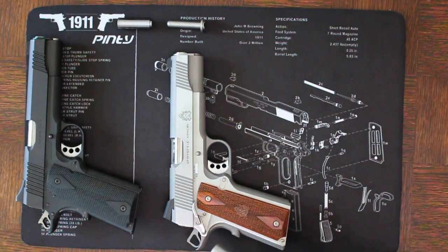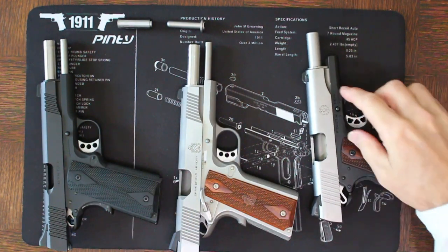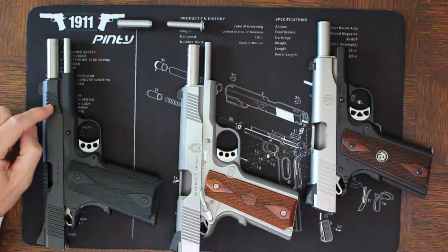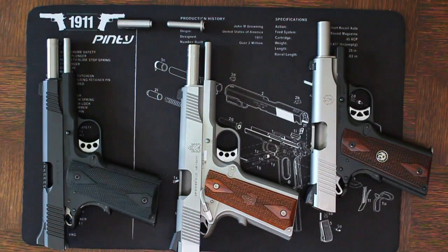You can see the general differences between the three by looking at them. In this case we have a standard guide rod configuration which is captured within the slide, and then you also have a one-piece which you see here on the Kimber, as well as a two-piece which is just a little bit longer than the one-piece, and we'll talk about what that means in a moment.